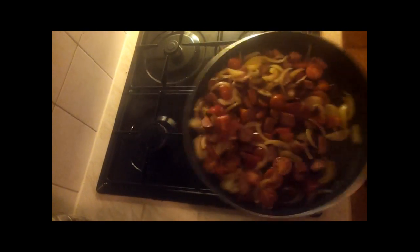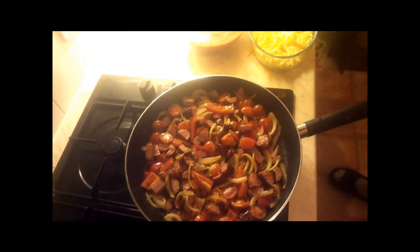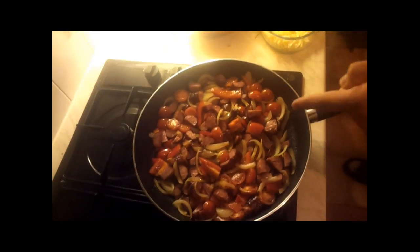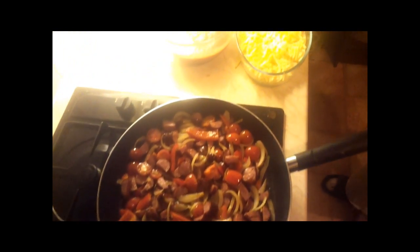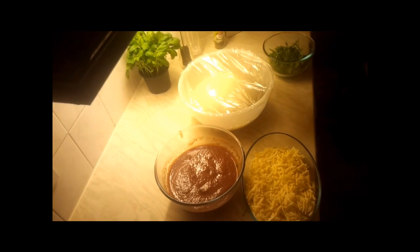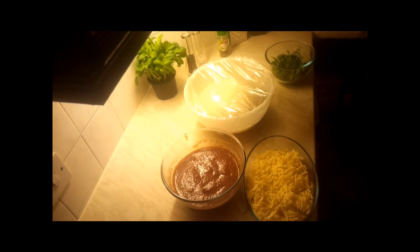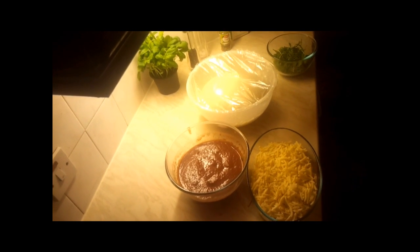We have our stuffing ready, tomato sauce ready, cheese as well — only need some side salad. And our dough, as you can see, is rising nicely. I'll wait a little bit more and then we're gonna assemble everything together and put it in the oven.